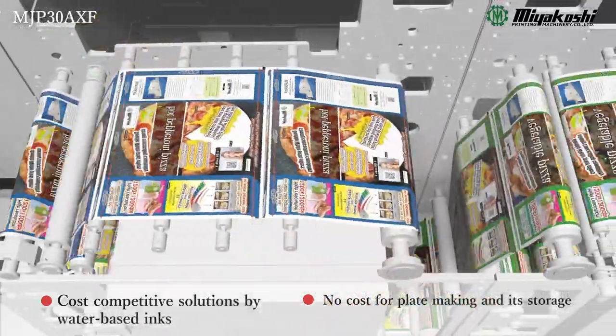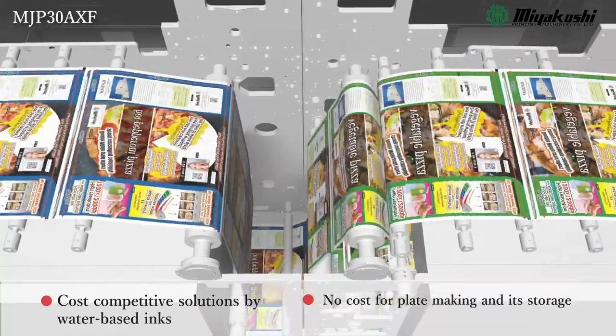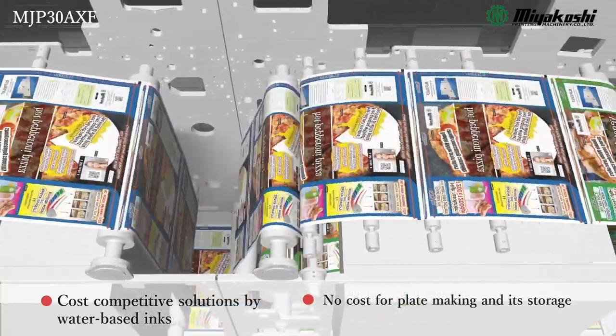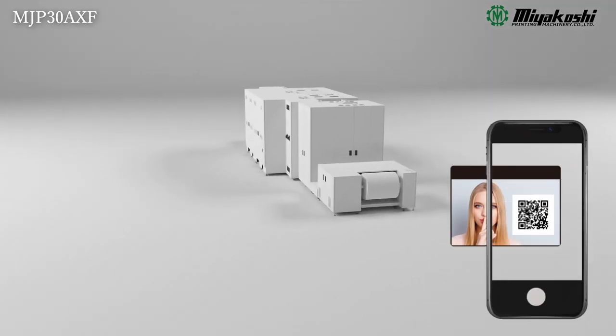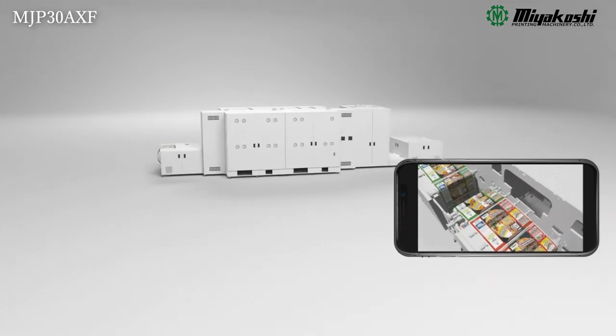No plate making costs. Water-based pigment inks are far less expensive than toner systems. Optional variable printing functions drive personalised promotion, security print, and even job tracking capabilities.